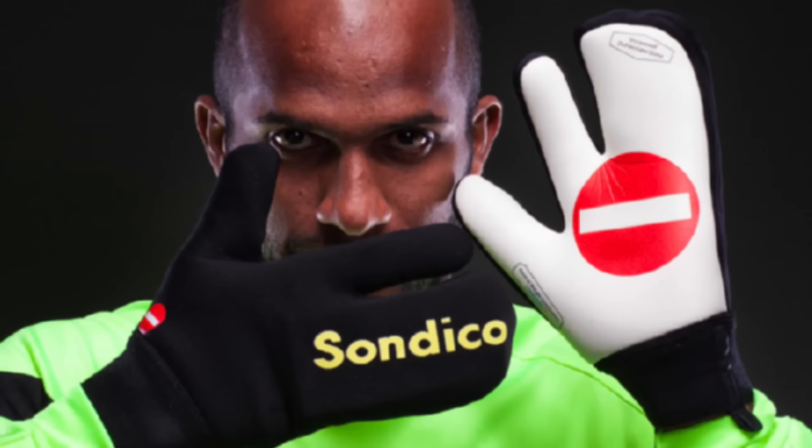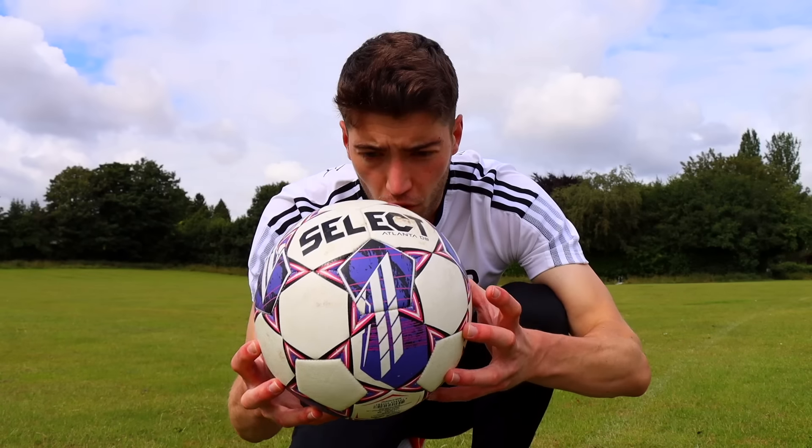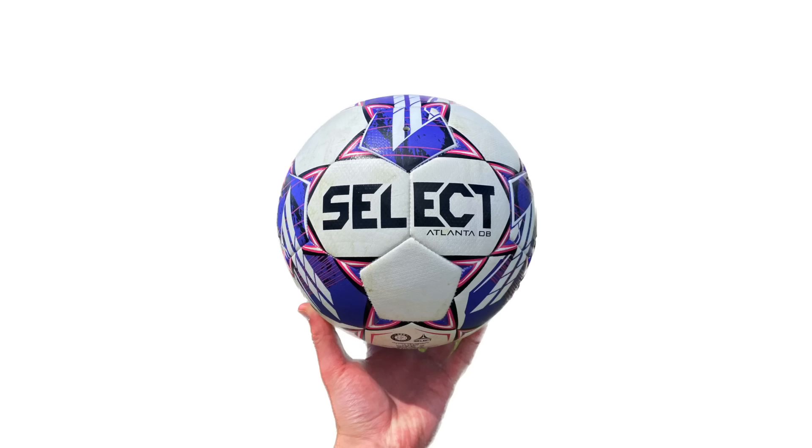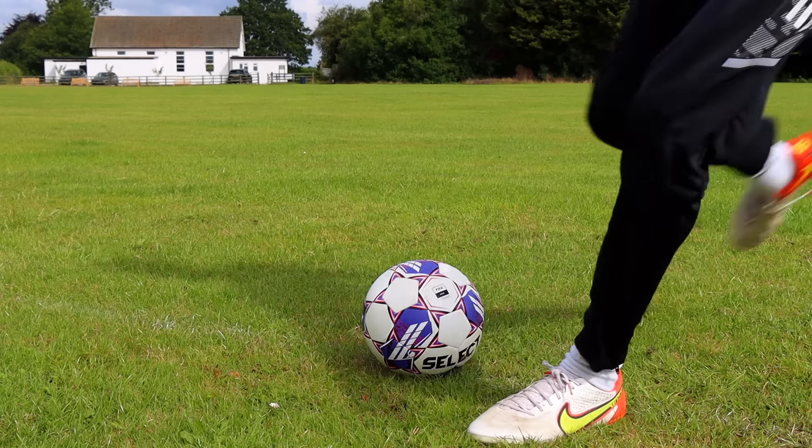In this video you'll see me test out some very interesting football products, some you probably didn't even realise existed. With the women's World Cup currently in progress, a football that has been made just for women was something I just had to try and see how different it really is.